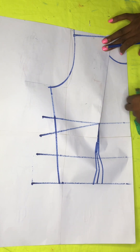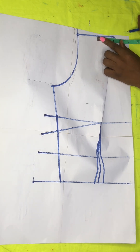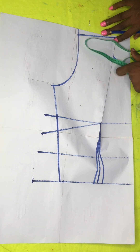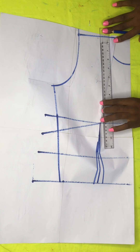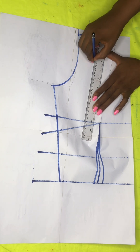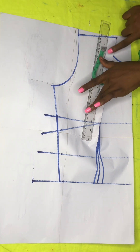From my center line towards my armhole line, I'll just go in by four inches and I'll be ruling that line down to connect it to where my lines stopped from the bust point.